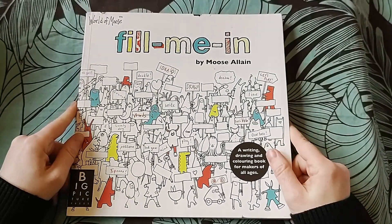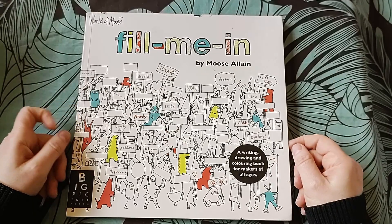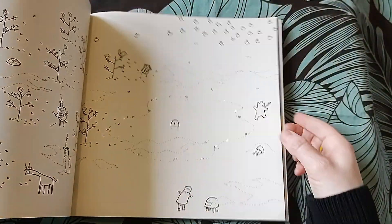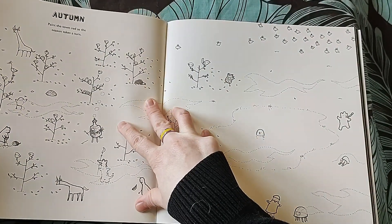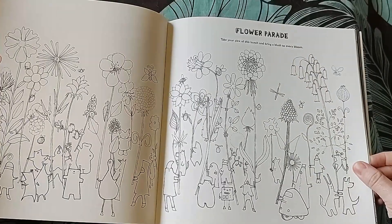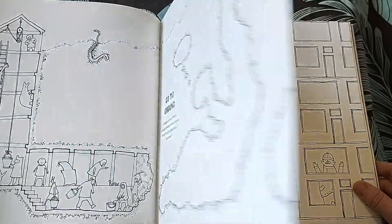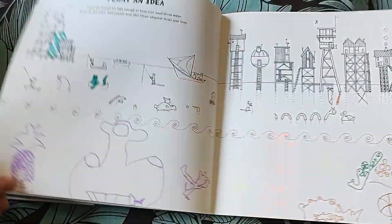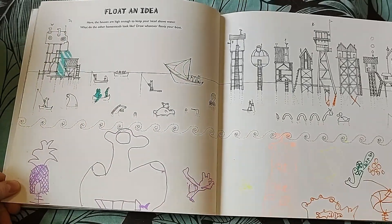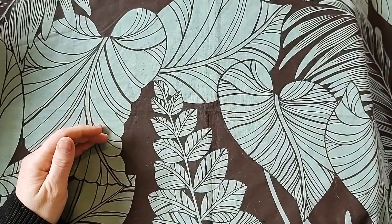This one's a little different - World of Moose, Fill Me In by Moose Allen. Here's the book and you add stuff: 'Paint the town red as the season takes a turn,' 'Flower parade - take your pick of this bunch and bring a blush to every bloom.' I like the idea but this book needs a lot of fixing and attention, so it's going.